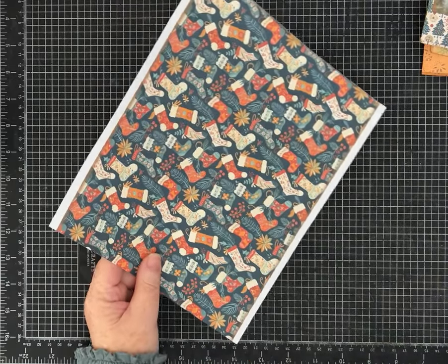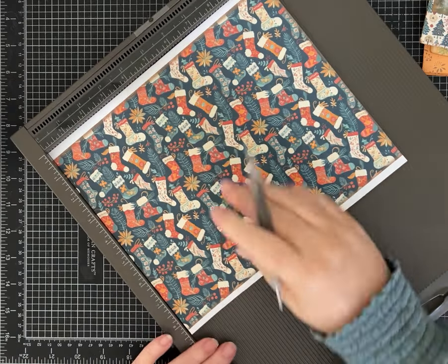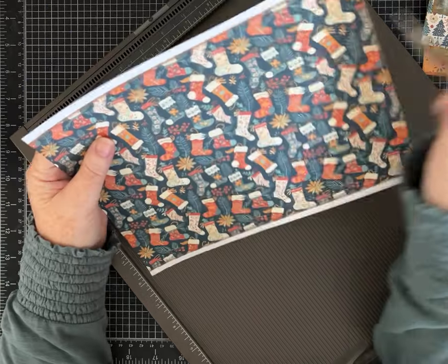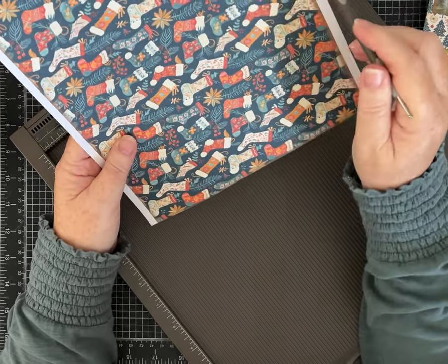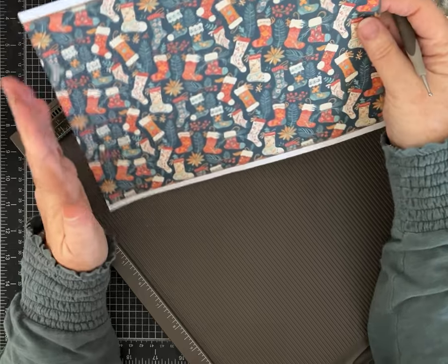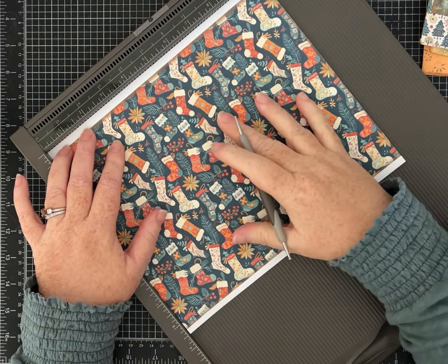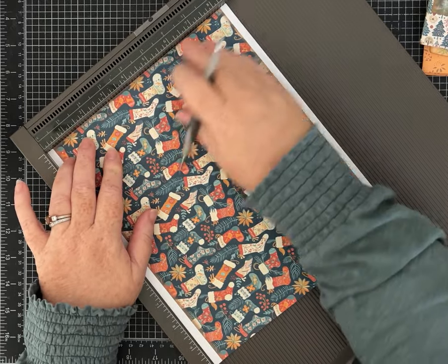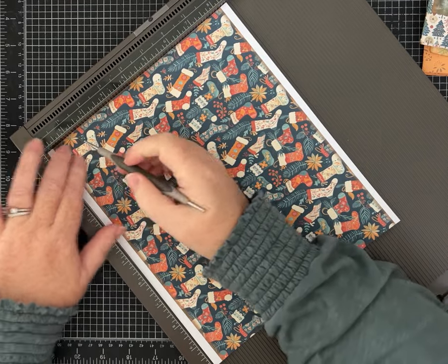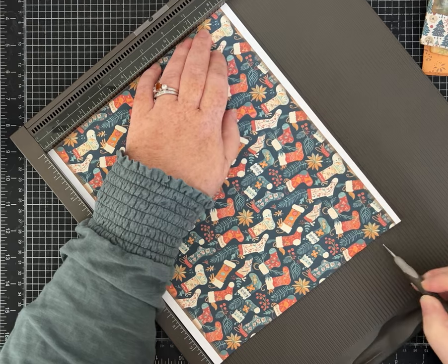You're going to start with a piece of paper that measures eight and a half by ten. If you get digital paper kits and they print with a white border around them, this project works - just leave the white border on the eight and a half inch side, then trim it off on the other two sides and cut it to ten inches. If you're going to use a piece of scrapbook paper, just cut it to eight and a half by ten. We're going to start scoring on the eight and a half inch side at one inch and then at seven and a half inches.